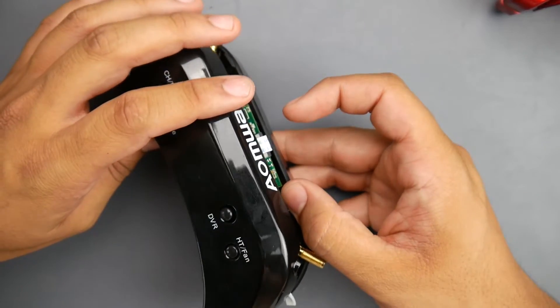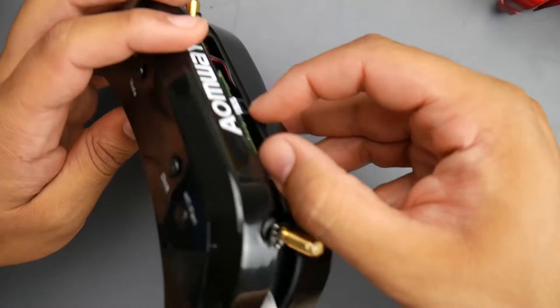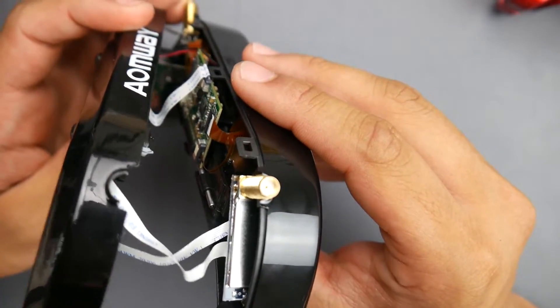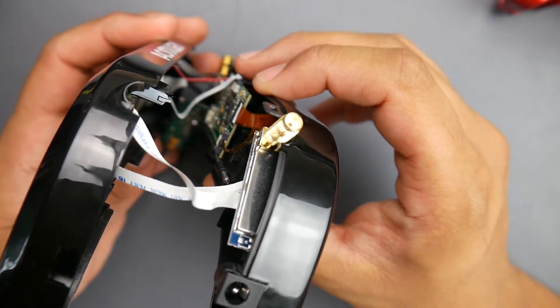These ribbon cables are really terrible, and if you take a look at that there isn't much space for it. They just have it completely bent like 90 degrees, which is not really great. And this is where the source of all of my issues came.